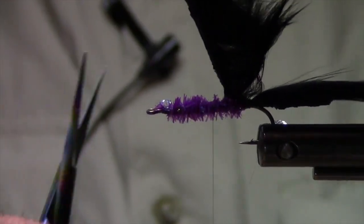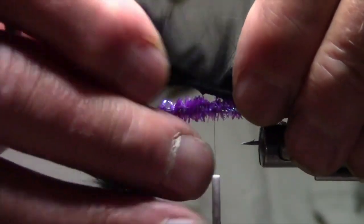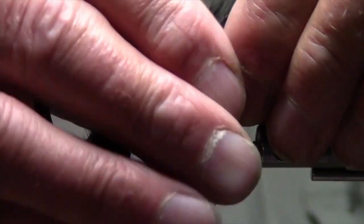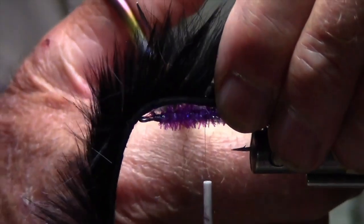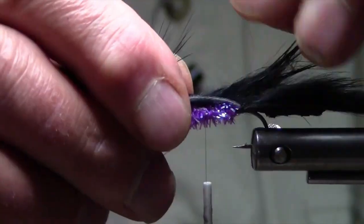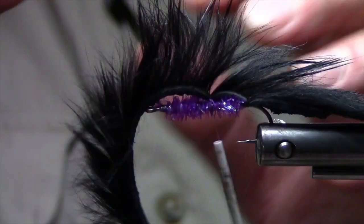I'm going to work that up to about the middle section of the fly and separate the fur again just to tie the body in a little bit. I'll do just one wrap around that.